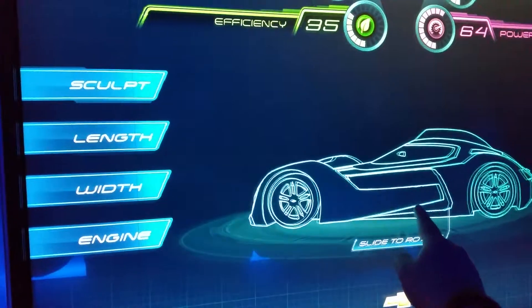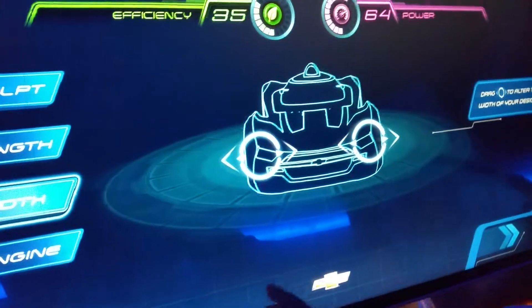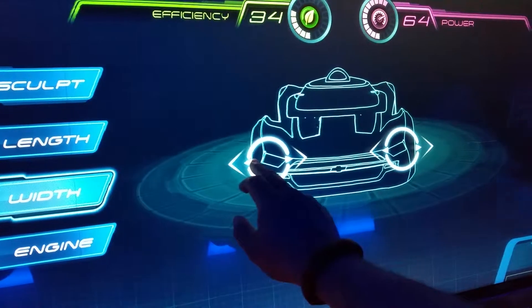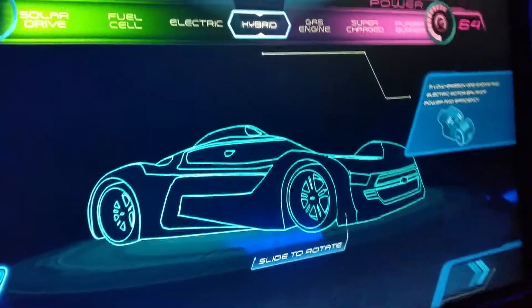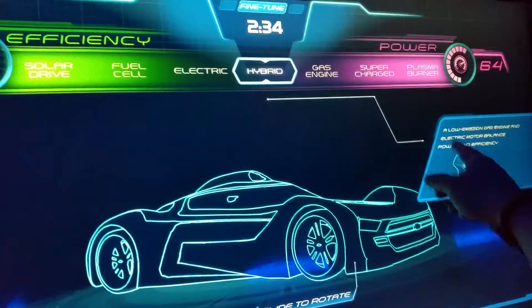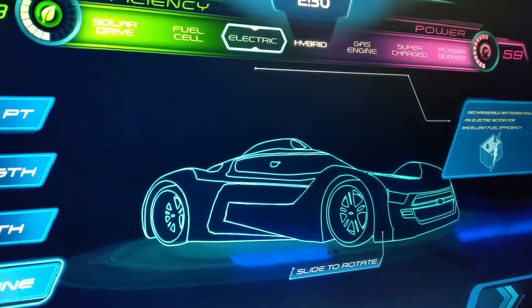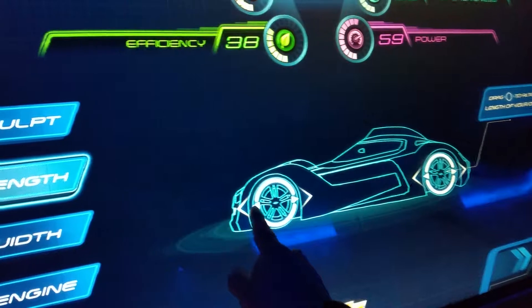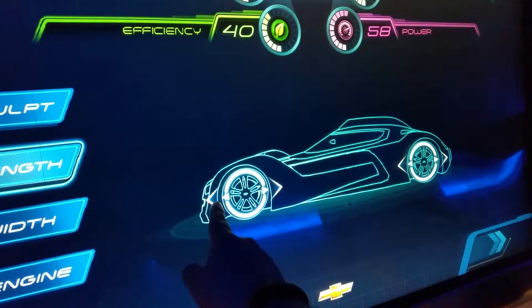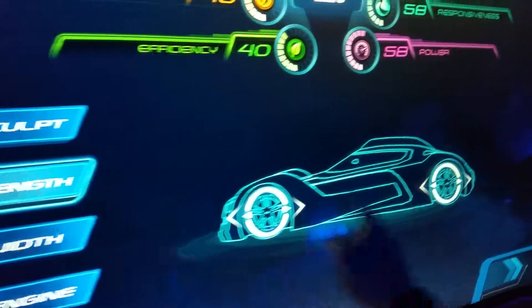We can make it wider so it seats more people and has more room. What kind of engine do we want? Low emission? Electric — yeah, let's go with electric. Length, we can drag it up, drag it out a little bit, right as far as it goes.